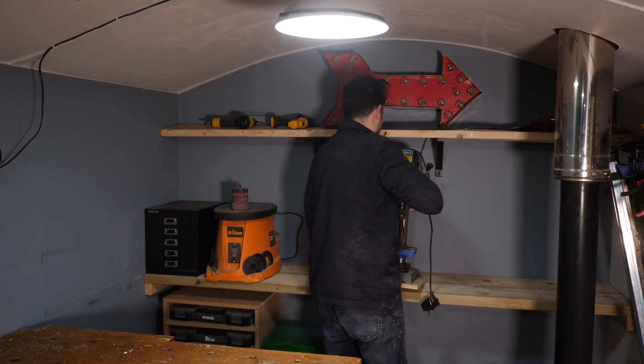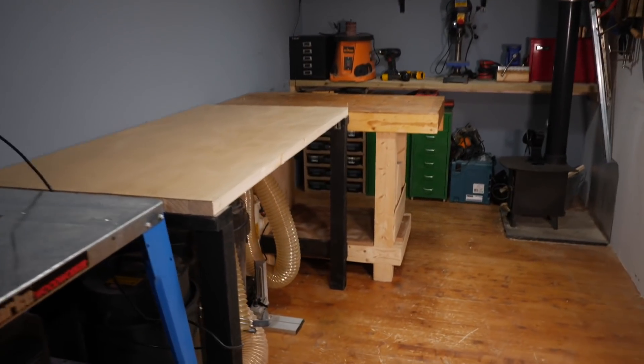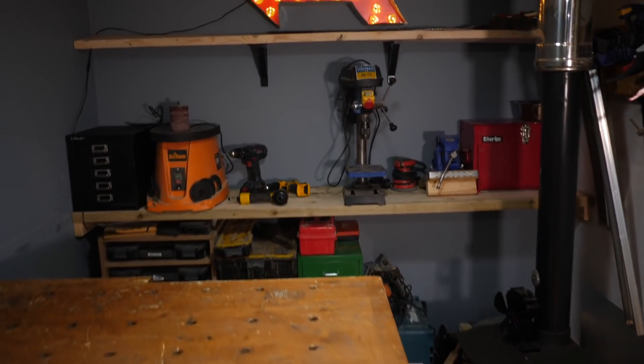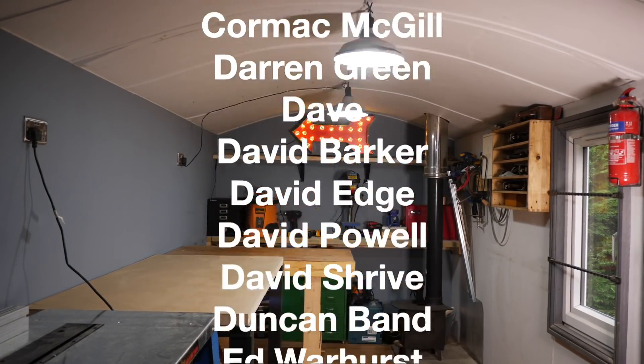Under the shelf I've got my Stanley cases and some of my drawers and other tools, and I think that's worked out pretty well. So I'm going to call that a day for moving things around. I've got the new bench, the old bench, a new shelf and everything's looking a bit neater. Thanks for watching, thanks to my Patreons and please subscribe for more videos.